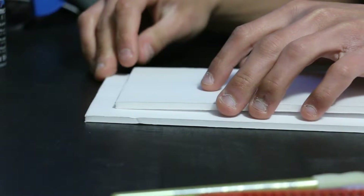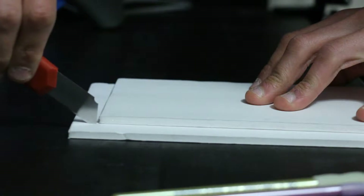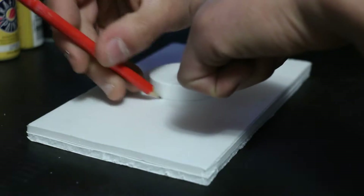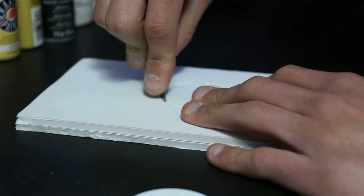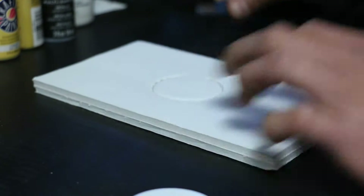I first took the foamcore posterboard and glued my main piece onto another scrap piece, and once it dried, I trimmed off the extra and cleaned up the rough edges. After that, I took the pill bottle cap and traced it in the center of my main piece, cut inside the line, cut the top circle out, and set it aside to glue in later.